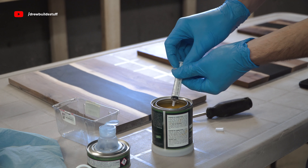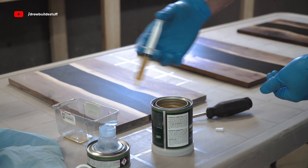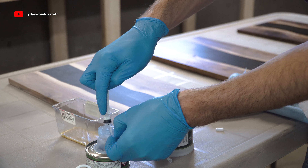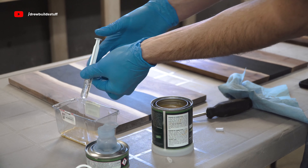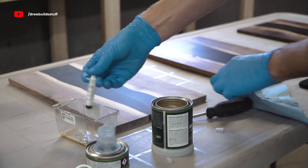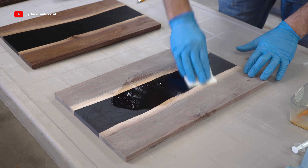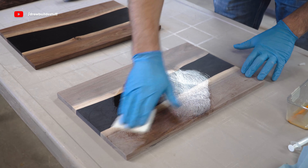This is Rubio Oil Plus 2C which comes in two parts — the base and the accelerator — mixed at a 3-to-1 ratio. For this little board I'm mixing 15 milliliters of base and 5 milliliters of accelerator, which is more than enough. The accelerator makes it cure faster so this piece will be ready for full use in about a week. For application I'm drizzling a little on and using a white applicator pad to work it into the grains as much as possible.